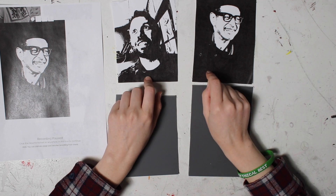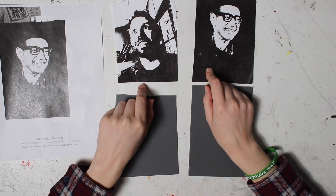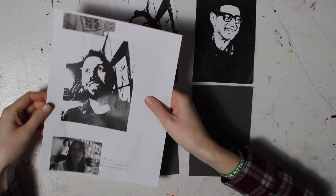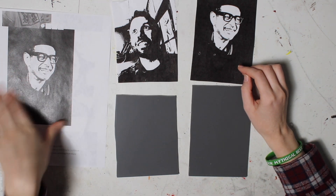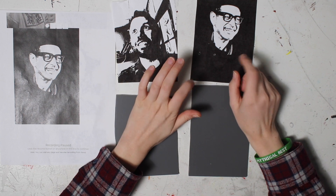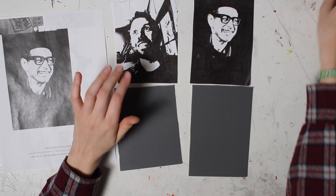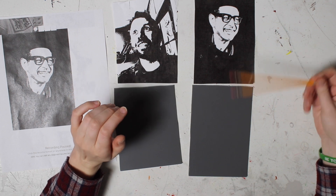You only need to do one portrait — I just printed out two to give you multiple examples. I usually like to have a printed copy that I don't do anything to, so it can stay nice and pure. So I can look at it as a reference, while these ones are going to get kind of scribbled on, cut apart, stuff like that.